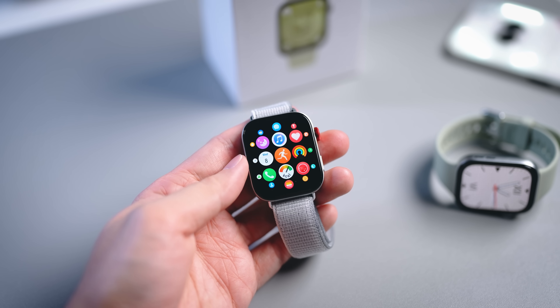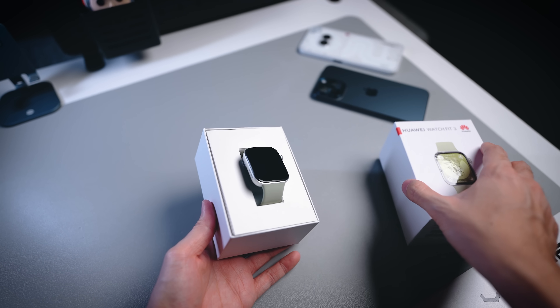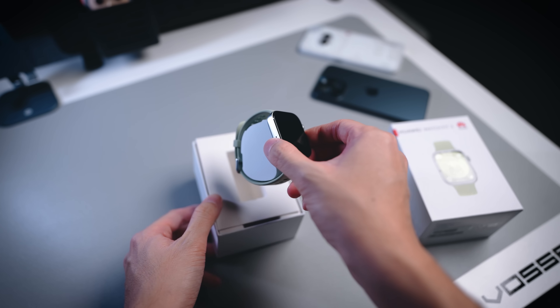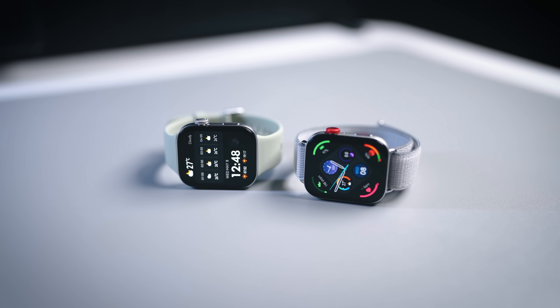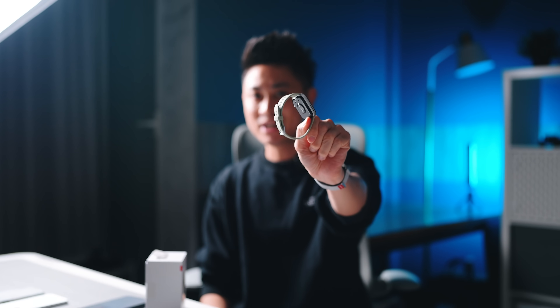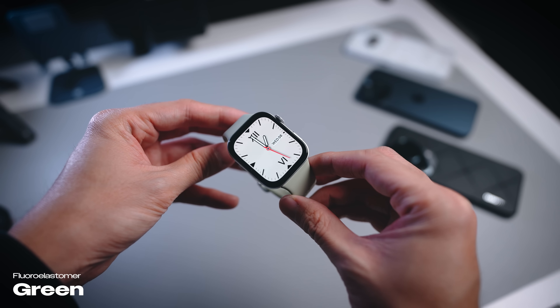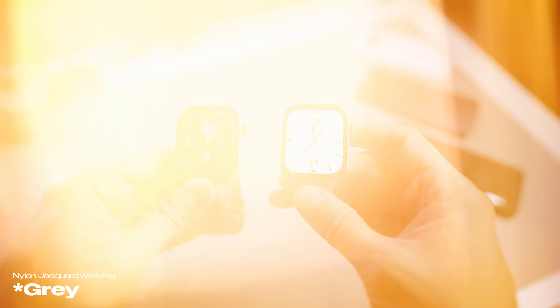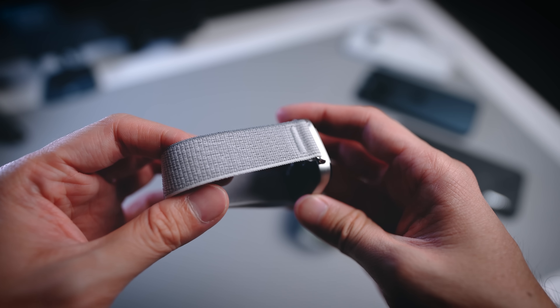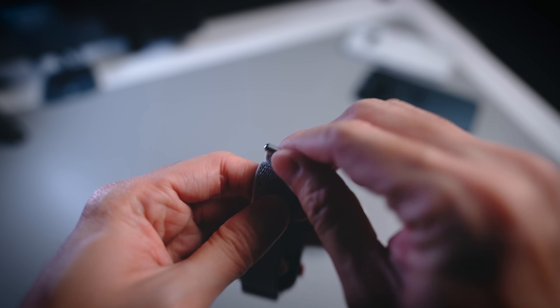First things first, let's talk about the unboxing process. There's nothing much to unbox — you just pop the lid and what you get is a charging cable and the watch itself. Depending on the colorway you go for, the strap material differs. I have two different colorways: one in a light mint green with rubber straps, and another in white with a nylon strap. So the build material actually varies by color.